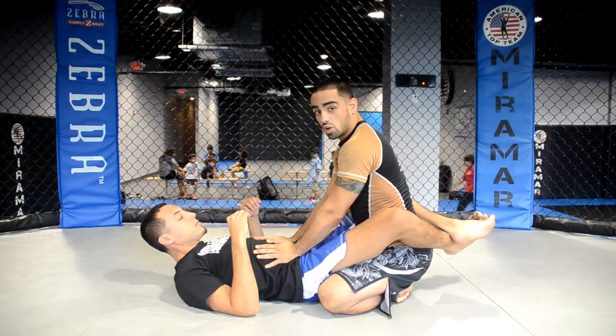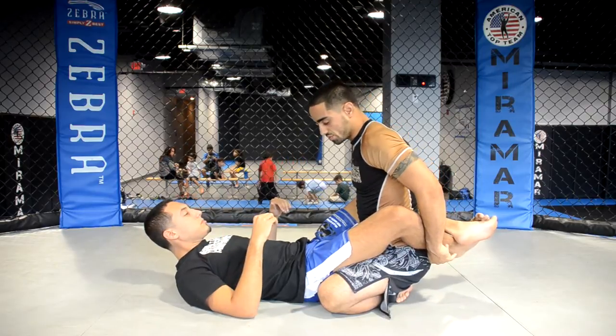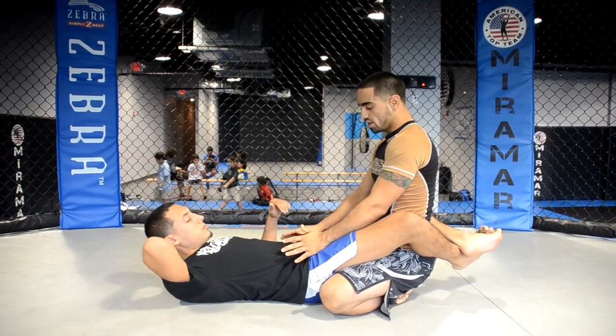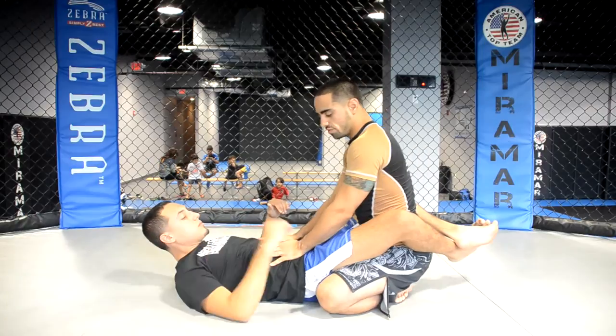All right guys, I'm in the full guard here. My partner has his legs wrapped around me and his legs are crossed behind me. When I'm in this position, I want to be postured up. I want to be trying to sit up, sit back, sit up straight. I don't want to sit back too much, just a good medium right here.